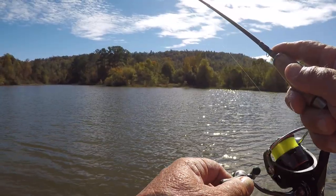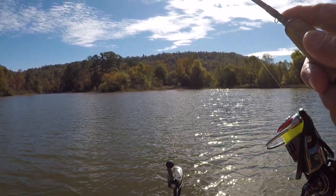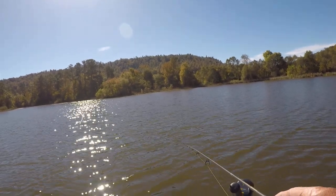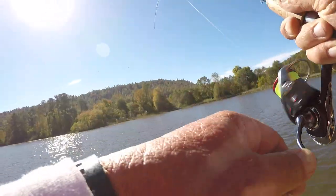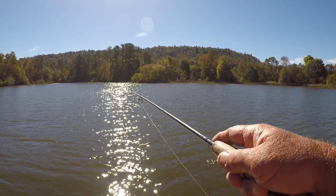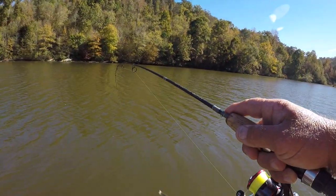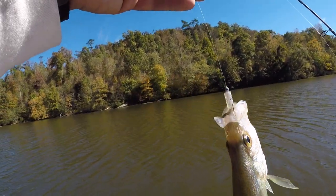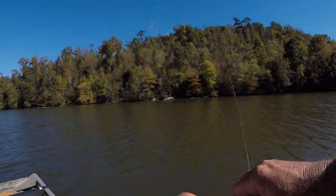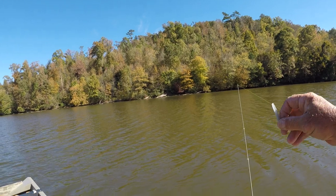I'm a line watcher — that's the reason for this high-vis line, especially when I'm jig fishing. I feel the bite, I feel the thump, but I'm mainly watching the line. I've missed two or three right here — they're just starting to hit a little bit short. That one barely had that jig in his mouth — looky there, I barely got him hooked. Let's see if we can flip him. That's a good eating size. They were eating it before, but now they're just kind of nipping at it.